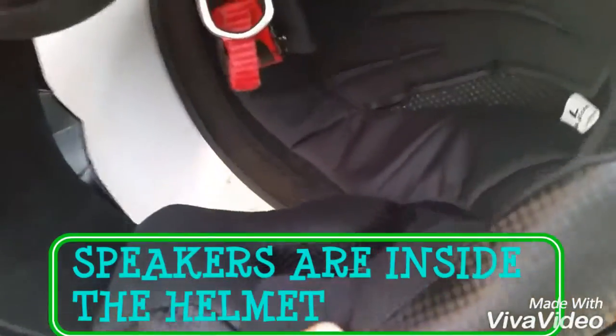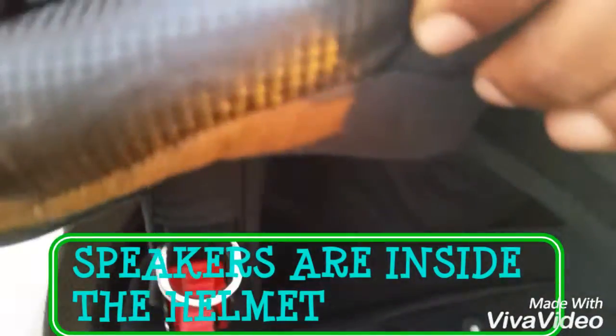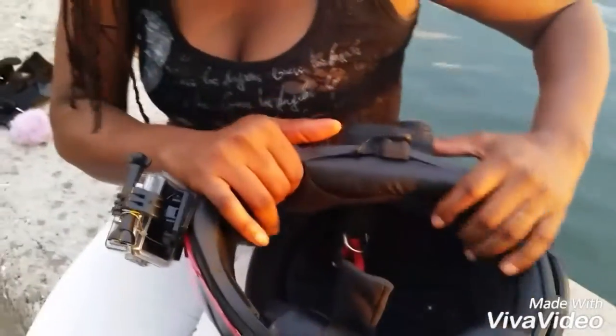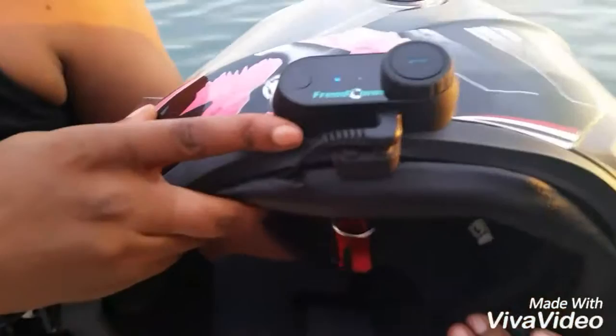It sits in there so good you can't find it — you have to pull out the headliner in order to find it. But this is how you connect it to the helmet. As I said, it's waterproof, so you don't have to worry about that. It's pretty neat on the helmet — nobody really notices it. So this is a must have, as I tell you.